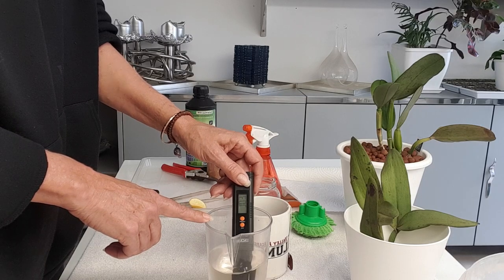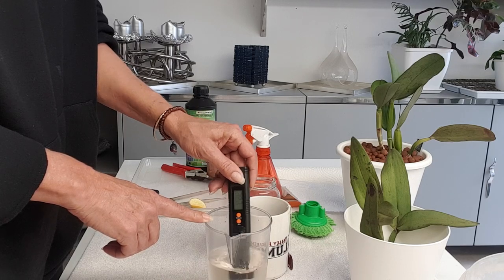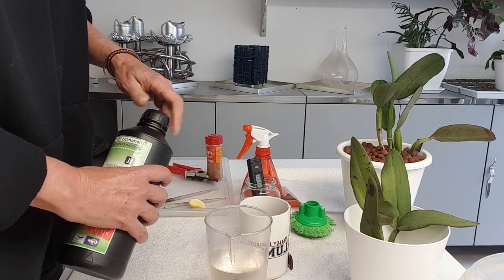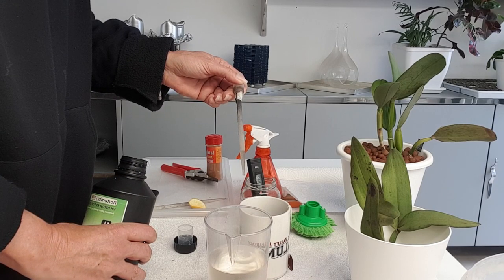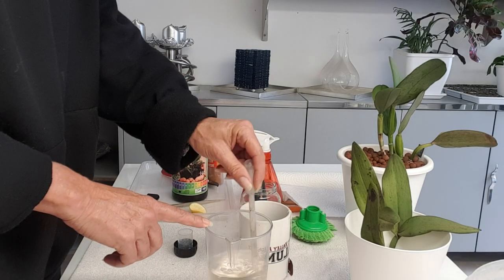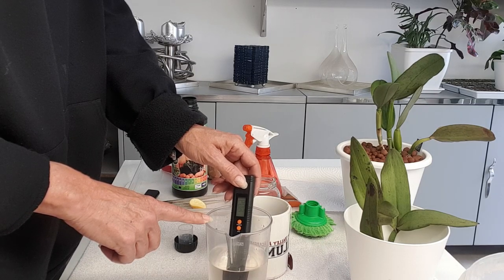We know the house water is 8.2 — let's see what the pH is now. It's going to drop down below 7 — it's reading 6.9. I don't want to add more lemon because I don't need the potassium overkill in such a weak solution. So I'm going to add a little bit of pH down. I'll stop and resume once it's at 6. After stirring, we're back — 6.1, 6.2... there we go, 6.09. Let's call it 6.1.